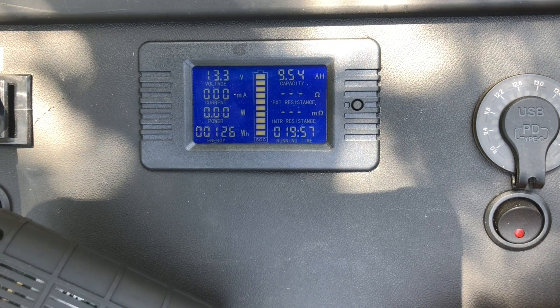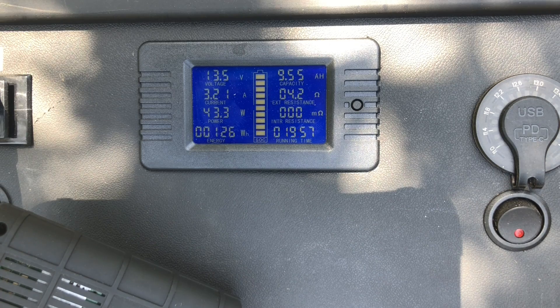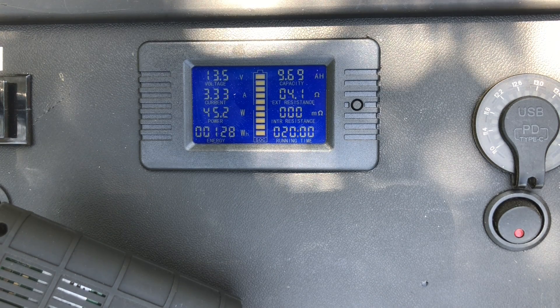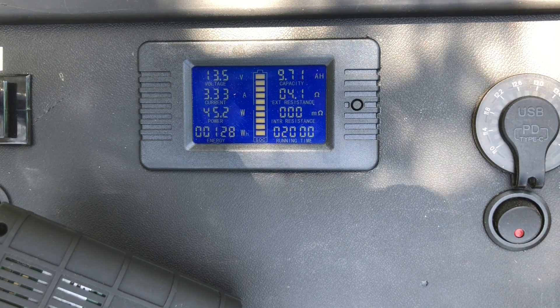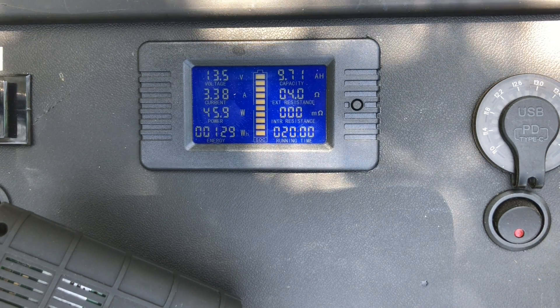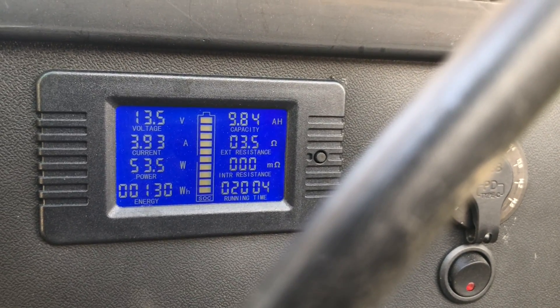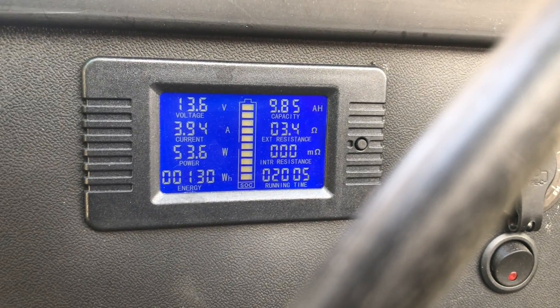Now let's plug in the 100-watt panel and see what we get. About 3 amps — that seems low. I have gotten 5 amps out of this. I tried adjusting it — laying it flat, increasing the angle, decreasing the angle — seems to be about the same today. Not sure why, because the sun is directly overhead and it's summer in Texas. But when I got back to camp and plugged in the solar panel, we're getting almost 4 amps — it was over 4 a second ago, about 4.2. I probably had it not facing directly towards the sun earlier, but definitely getting more power now.